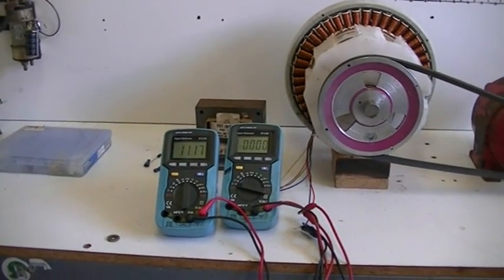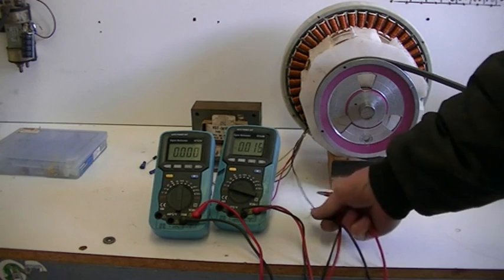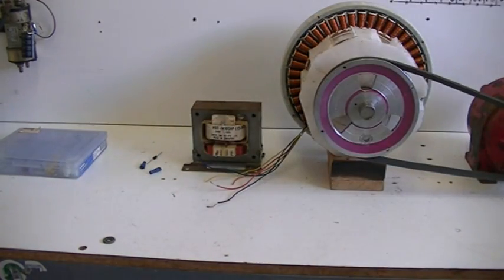Next I've got to hook up our microwave oven transformer there, which is behind our two meters. We've got to see if the frequency that the generator is putting out is going to be happy working with that microwave oven transformer. I'll go ahead and do that now — just hook it on there and fire it back up and see if it's going to be happy and not put too much load on our generator.